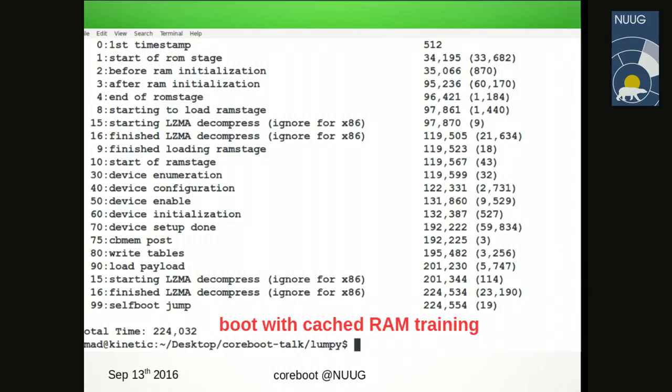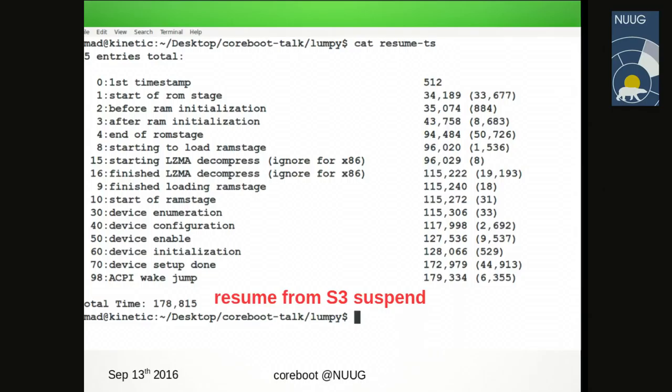If you want to utilize S3 suspend mode — the deepest sleep state that maintains memory contents — audience question: are you checking for some kind of unique ID on the RAM? Answer: if the RAM is changed, the system will detect that and redo the RAM training. Using S3 suspend, the firmware can exit in about 180 milliseconds, then it takes some additional time for the operating system to also recover until you get back to normal user mode.